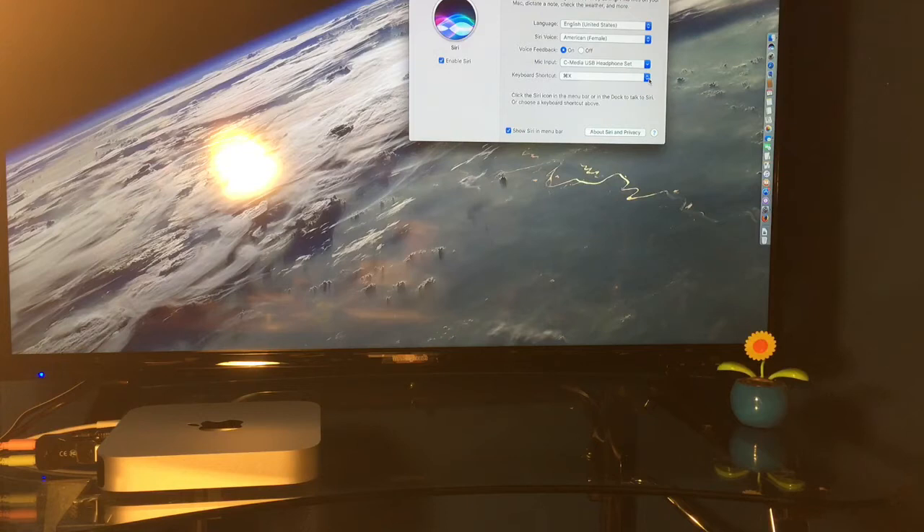With this beta version you can't just say 'Hey Siri' and have her come on — you actually have to trigger her manually. My shortcut is Command X. The downside of using a headset is that you have to have it on, but in one of my upcoming videos I will show you what other options you can use to use Siri without a headset.